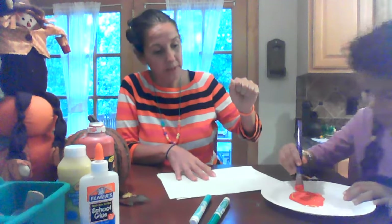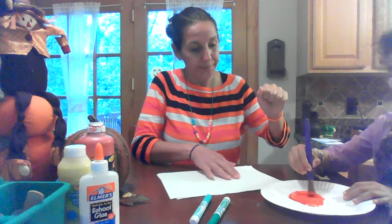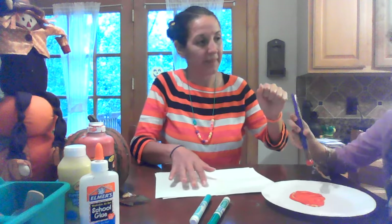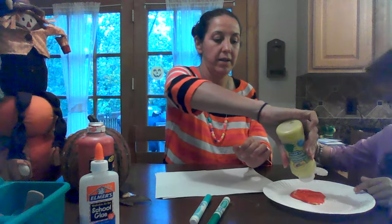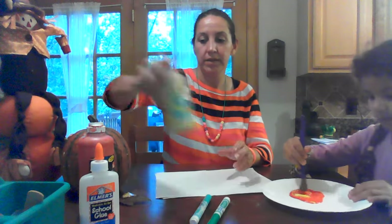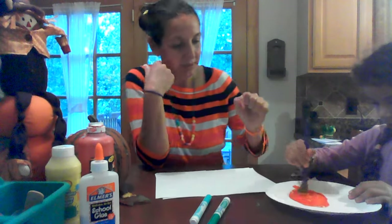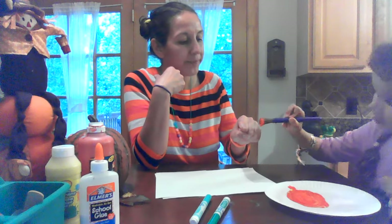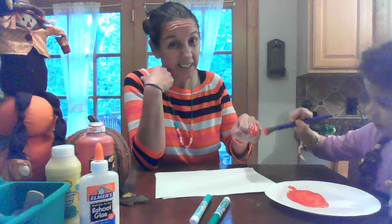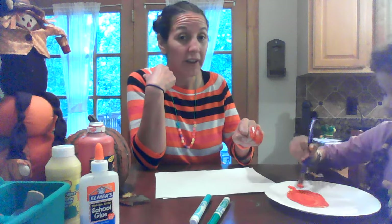Once you have orange paint, we're gonna put it on our knuckles. Can you put some paint on my knuckles? It looks like red, not orange — okay, let's mix in a little bit more. That's perfect. Let's start with my hands. Can you put some on mine? Some of your kids might not like the paint on their hands.